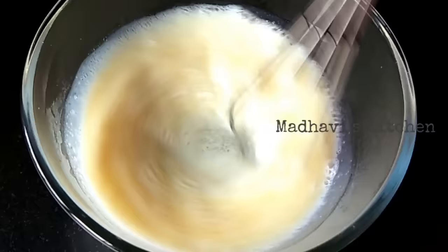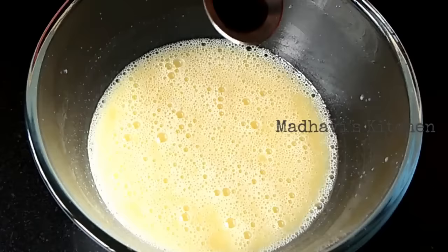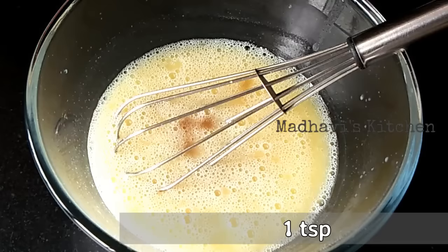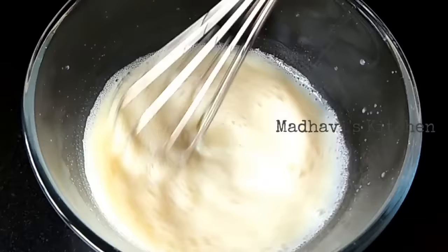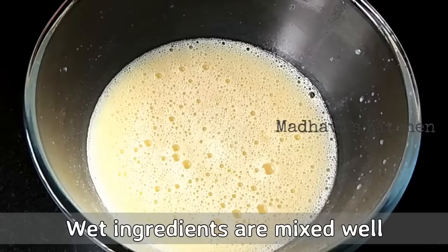We will mix it well until the sugar is dissolved in the milk. Now we will add 1 teaspoon of vanilla essence. Then we will mix it well — you can use a whisk, spoon, or fork. The wet ingredients are now ready; the mixture is smooth and perfect.